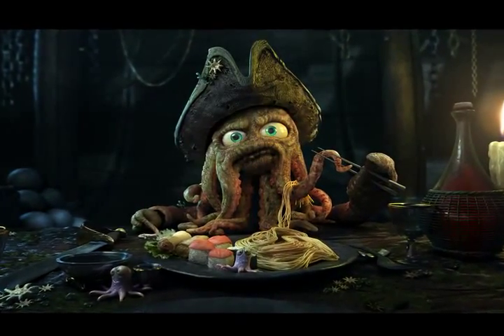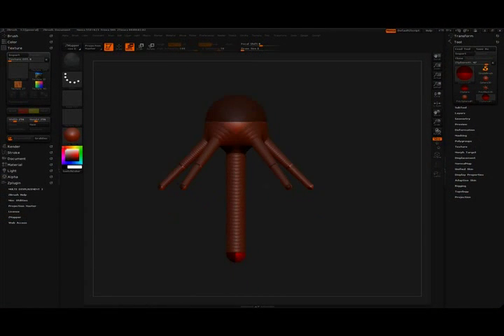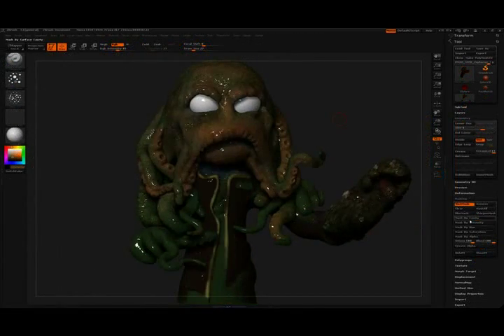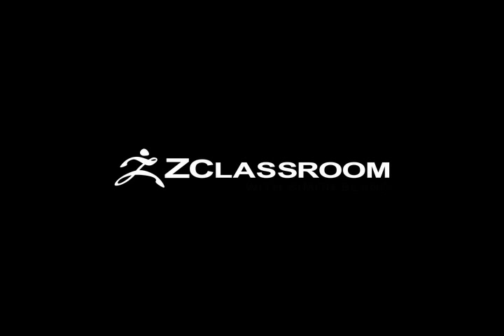Simon will start things off by creating his base mesh using the power of ZSpheres. He then continues to breathe life into his character as he takes advantage of the intuitive sculpting, painting, and posing tools that make up the ZBrush experience. So let's jump right in and take a look at Simon's simple yet powerful methods of creating digital sculptures within ZBrush.